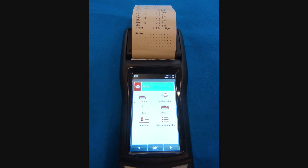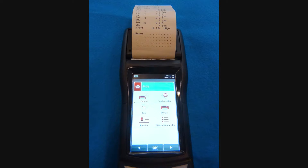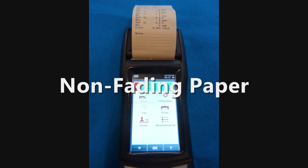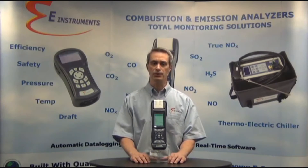The E-6000 includes a built-in printer. This printer is unique compared to most of our competitors because it is an internal printer that prints on special non-fading paper that can be easily read at a later time and does not tear easily. You can print what the analyzer is measuring in real time, and you can also print saved data at a later time.